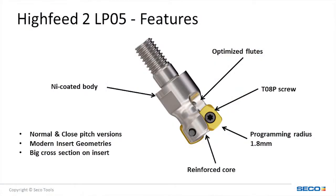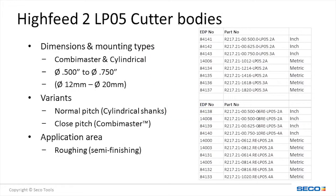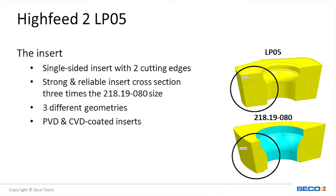Seco's new Hi-Feed 2-05 is the world's smallest indexable high-feed mill on the market today, with diameters ranging from three-quarters of an inch down to a half inch. This new technology incorporates a positive rectangular insert, which allows for increased core diameter of the tool. A reinforced core makes the tool much more stable in the cut. The LP-05 insert is single-sided and is ideal in sticky materials such as stainless steel and high-temp alloys, but is also useful in carbon and die steels as well.